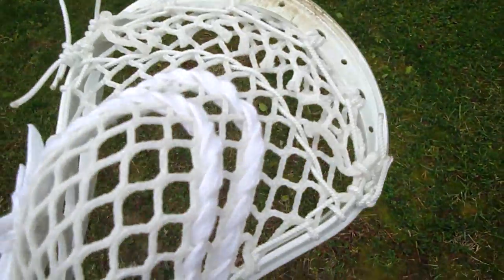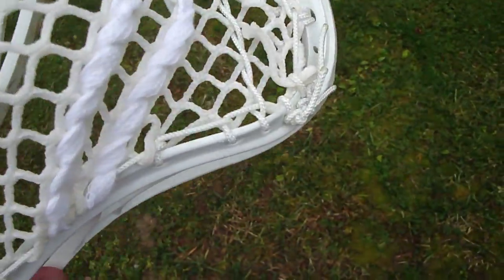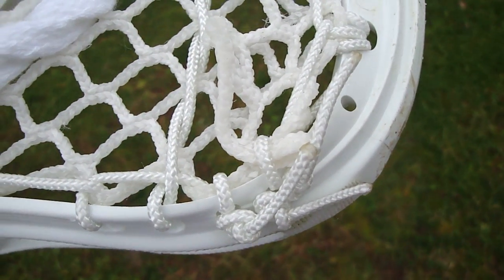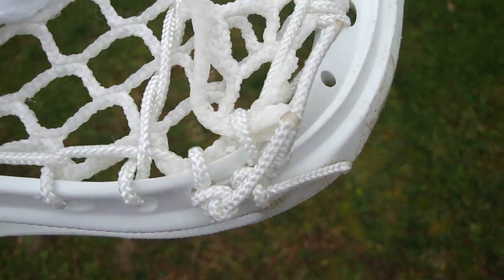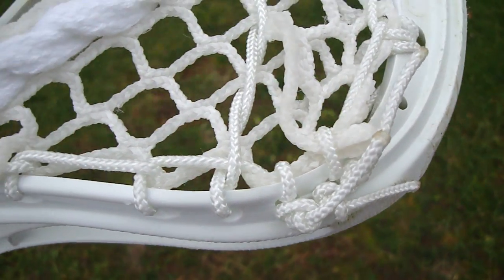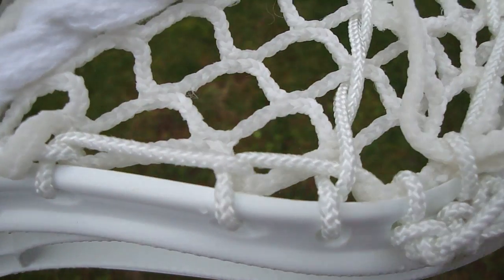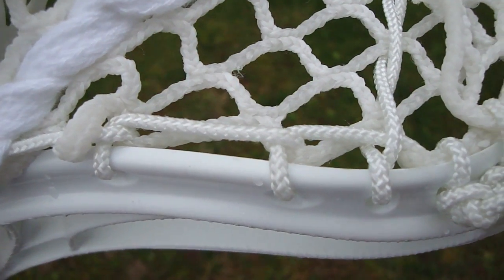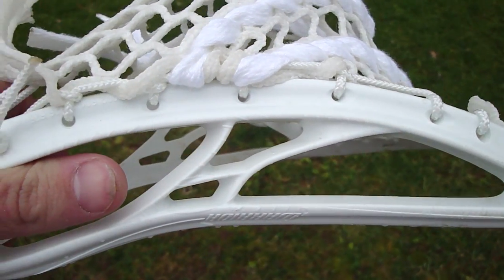Getting down to how I strung this head — you can see this first hole is just tied on at the very top. From there you're going to want to pull the next two holes very tightly. We have an interlock on that next mesh hole and another interlock pulling that third hole really tight, pretty much as tight as it could go. There are limitations with these sidewalls since there's not that many holes.